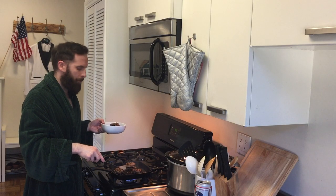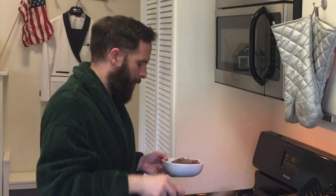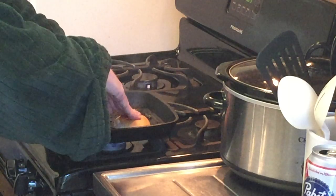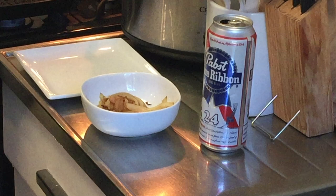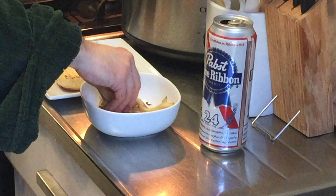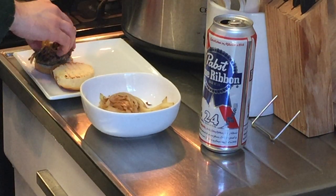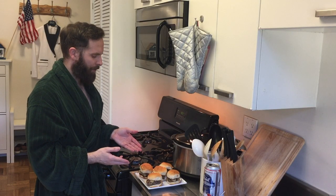Now that our All-American bison patties are ready, let's take them off the grill. We can take these All-American Hawaiian slider buns and toast them — I love my buns toasted. Then put our patties on top of our buns and add a little bit of our caramelized onions on top. So there you have it: All-American bison sliders, ready to go.